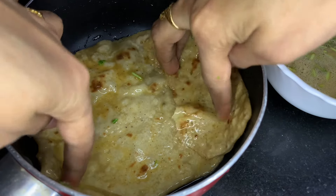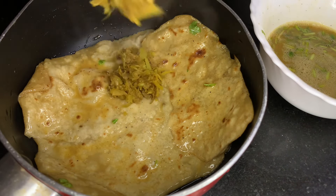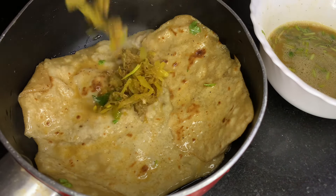I will cut it and fill it in a gap. We will add the masala in this one.